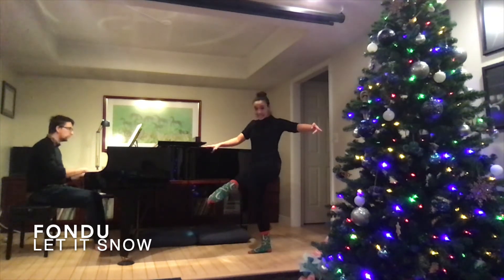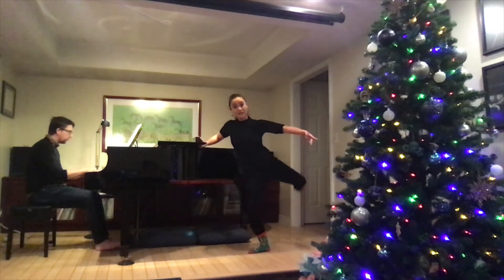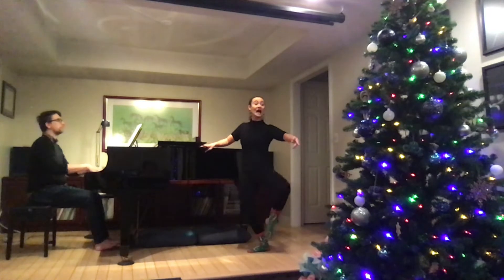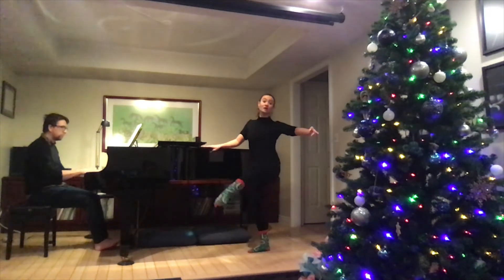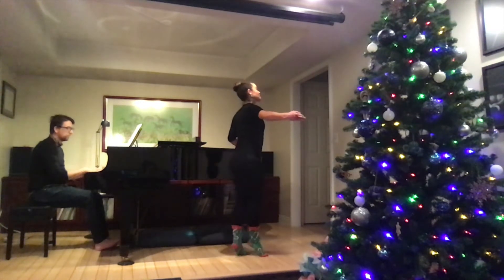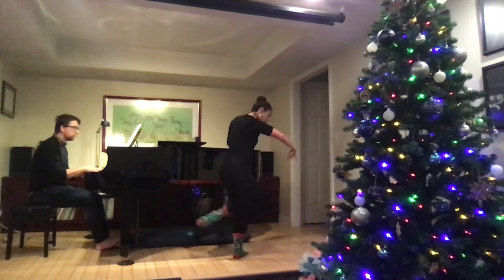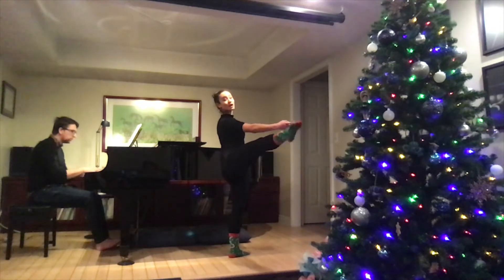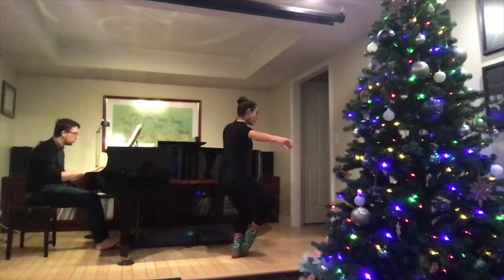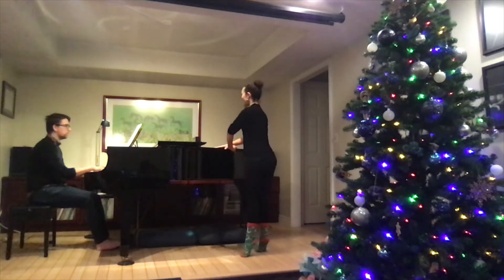And plie. Fondue. Extend. Plie — turn out that knee. Extend. To the back. Plie. Keep that knee turned out. Plie. A la seconde. Now reverse. Plie and extend. Fondue. Melt. A la seconde. Fondue. Du vent. Melt. A la seconde. Extend. Four counts: one, two, three. Other side. Fondue. Extend. Fondue. A la seconde. Extend. Fondue. A la seconde. Extend. Derriere. Fondue. A la seconde. Now reverse. Derriere. Fondue. A la seconde. Fondue. A la seconde. Du vent. Fondue. Du vent. A la seconde. Four counts: one, two, and three. Finish.